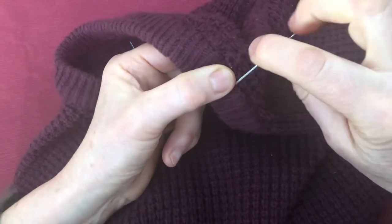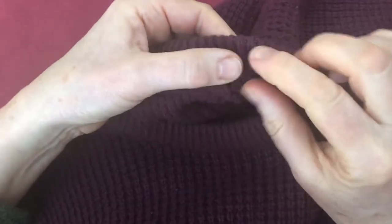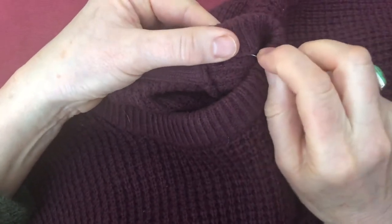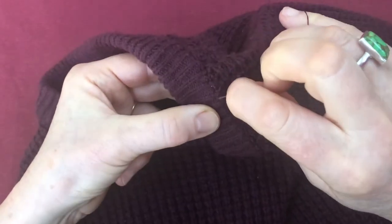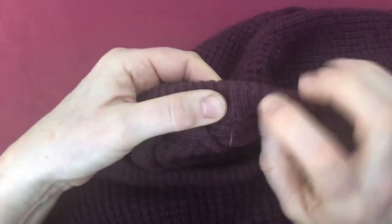Pulling my thread tight and then catch a floating loop down again. Back onto the inside — make sure the inside cloth is tucked up. Come up again to the top, go through a rib and go back down.